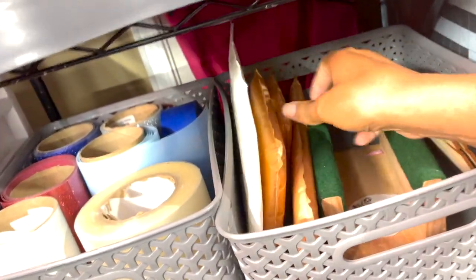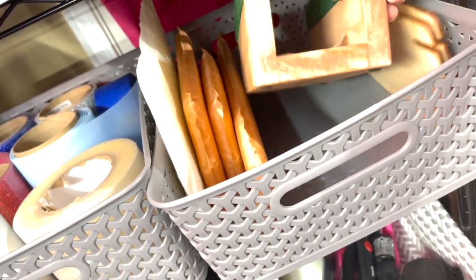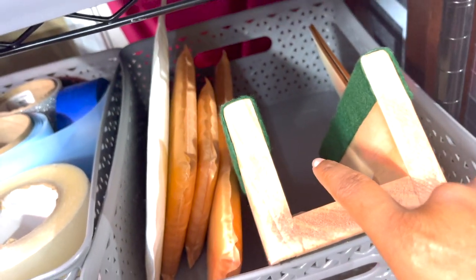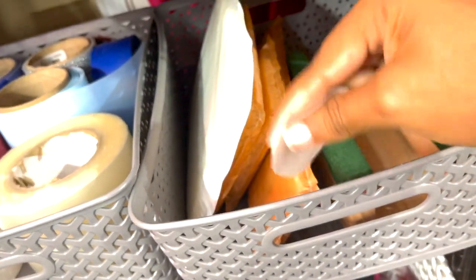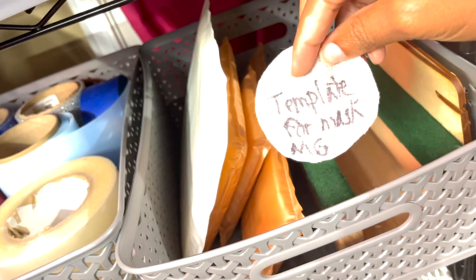Also in here I have my small pressing pillows in different sizes. This is my cradle — I use this right here when I put vinyl on cups. I bought this from JC Blanks about six years ago and I love it because it keeps things stable and in place while I put vinyl on a cup. I also keep a template of what size to cut my cover stitch for the masks I make. That's what's in there — a lot of heat-related products and tools.